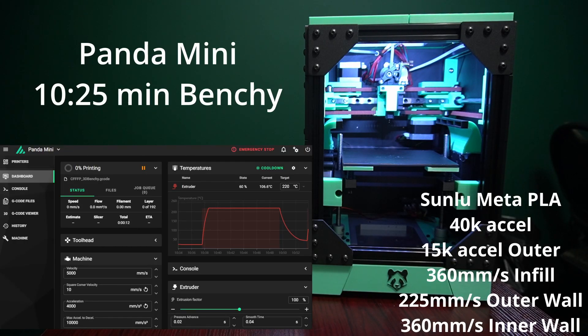Hey everyone, welcome back to the channel and welcome to a Panda Mini kind of speed video commentary chat. We're going to talk about this printer a little bit more as it prints a speed benchy. This benchy is about 10 minutes and 50 seconds — definitely not the fastest the Panda can do. I've done 8 minute benchies, but I wanted to do a video recording as the printer printed a benchy so we'd have time to chat more about the printer.